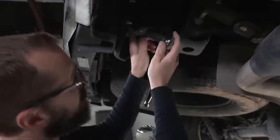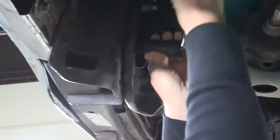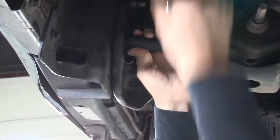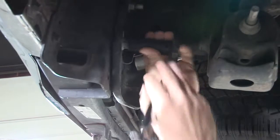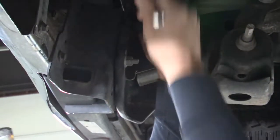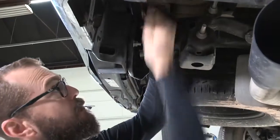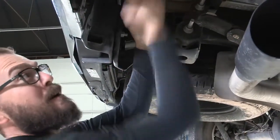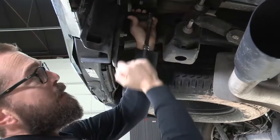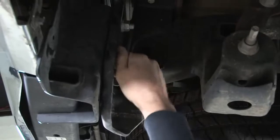I've got a 21 millimeter socket and I'm just going to loosen the nuts on both sides of the truck. I'll start here on the passenger side before we move to the driver side. We don't want to completely remove this hardware — we want to keep it just in place so that the bumper is still going to be in place and doesn't have a chance to come down on us.